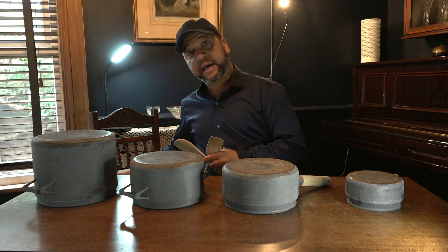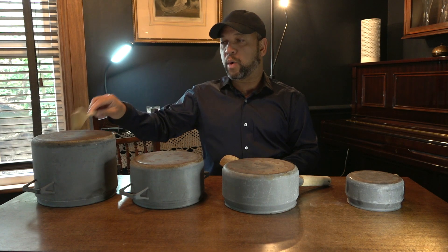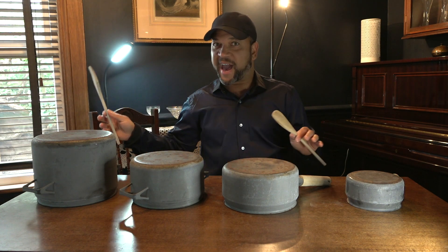Now, the second rhythm, we are going to play like this: one, two, two, one, and stop. One, two, two, one, and stop.